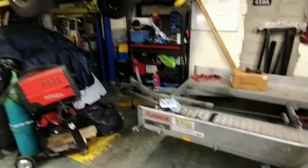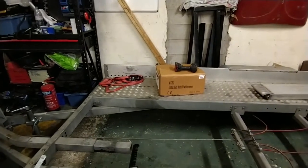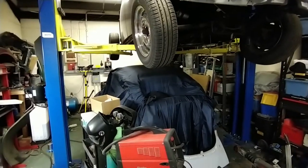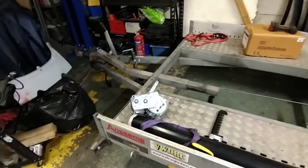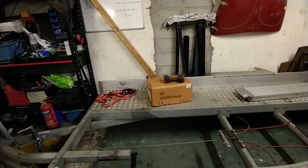When working on whichever car is on the lift, there can't be a car under the lift, so the place to put the car is on the trailer. The trailer had a manual winch on it, but it wasn't the best, so I want to upgrade it to an electric winch which is in that box there. Obviously the Maxi doesn't run and the 74 doesn't run, so the only way to get them onto the trailer is to winch them.